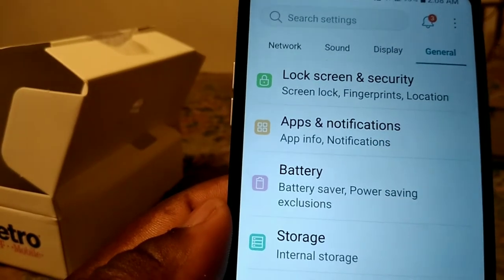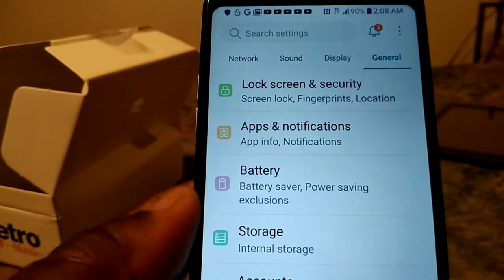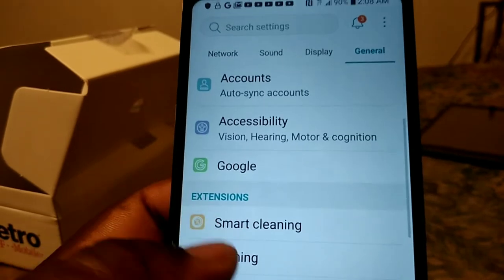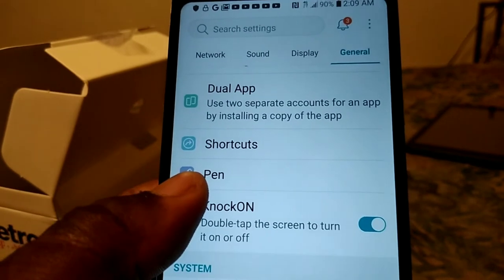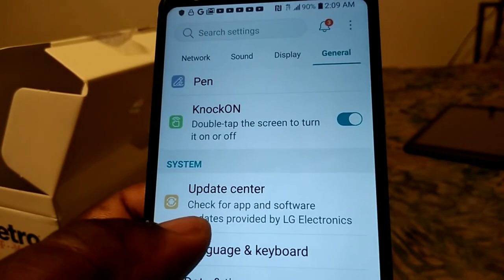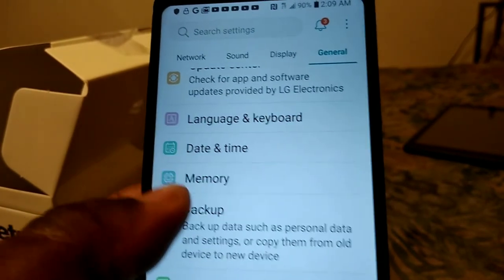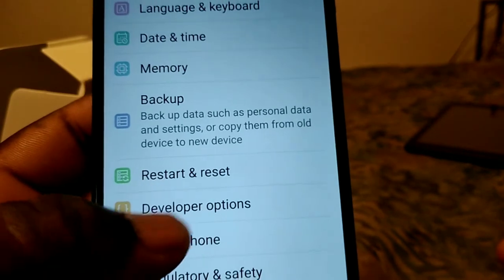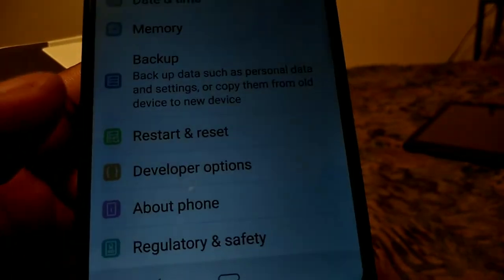Under General settings you get language and keyboard, screen lock and security, accounts and notification, battery, storage, accounts, accessibility, Google, smart cleaning, gaming, dual apps, shortcut, knock-on, update center, language and keyboard, date and time, backup and reset, about phone, and regulation and safety.